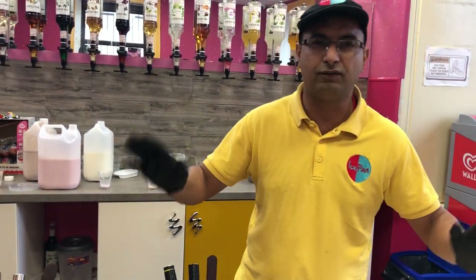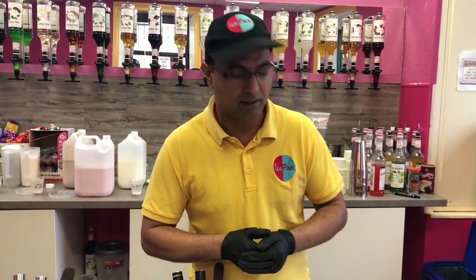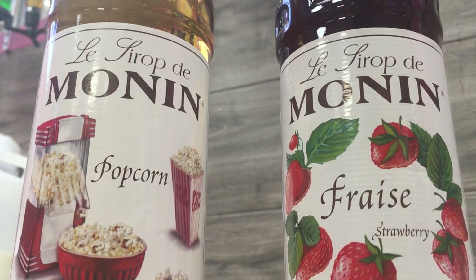So today in the first video we're just going to go through one ice cream and make it. One of the most popular ice creams we make is a combination of two flavors — it's the strawberry and the popcorn.